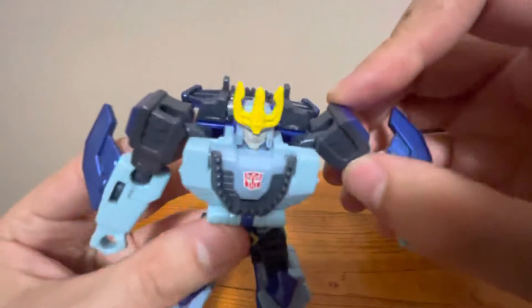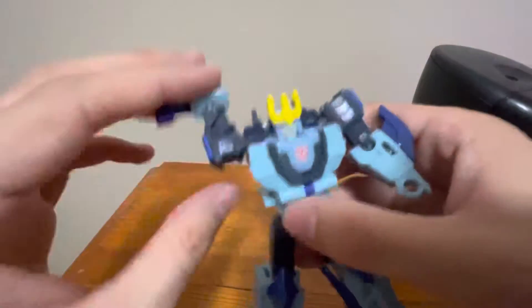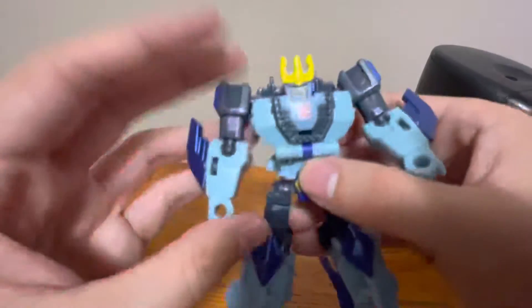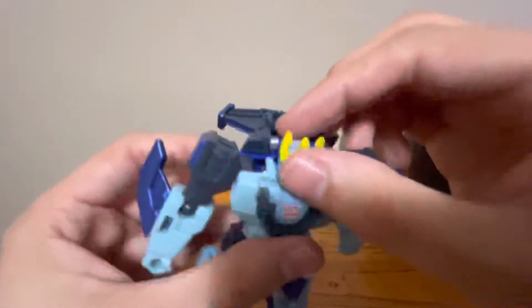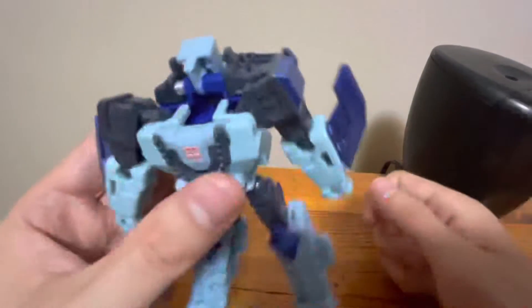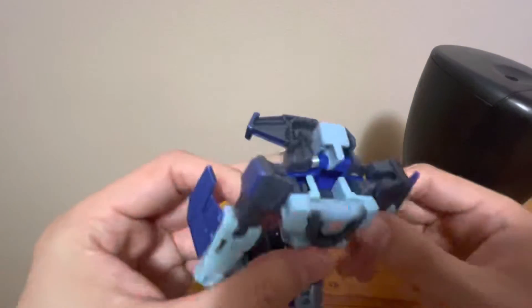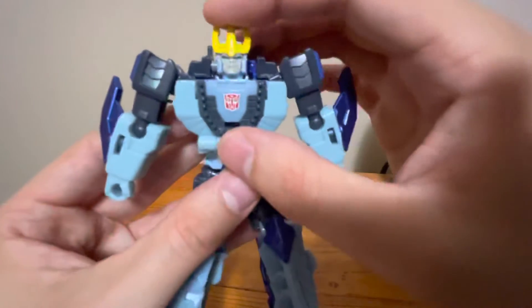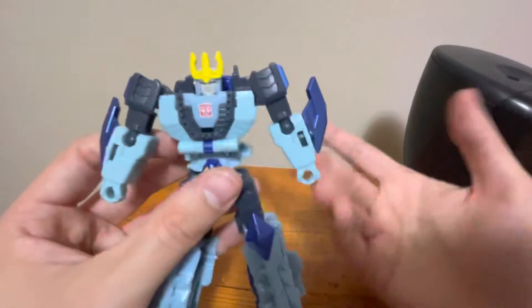Ball joint shoulders, ball joint elbows. Want to be careful with this shoulder. Ball joint hips, hinge knees. Head does not move. Although, for some reason, his head does that — it dislocates like that. For the life of me, I do not know why. It's not needed for the transformation. It's just there.